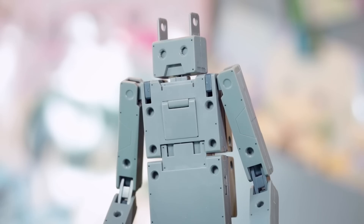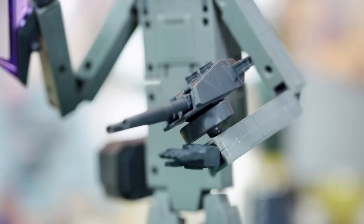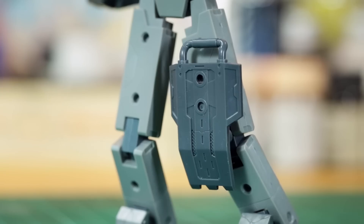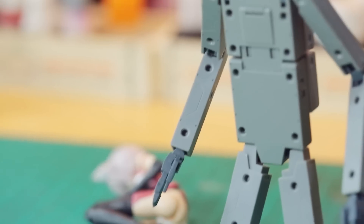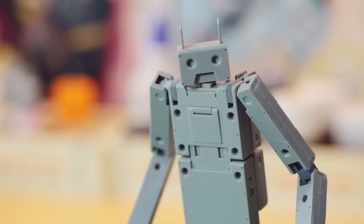Like the FA Girls, Joo Deng-kun comes with 3MM ports, so you can freely attach all sorts of MSG parts. Looks capable enough to protect a sleeping girl at least, right?